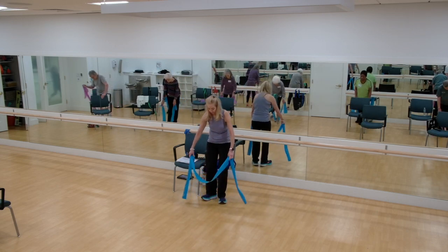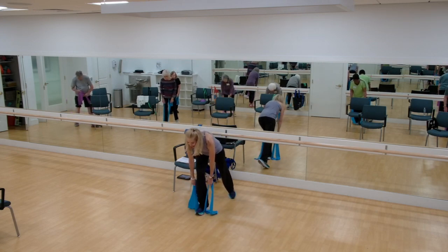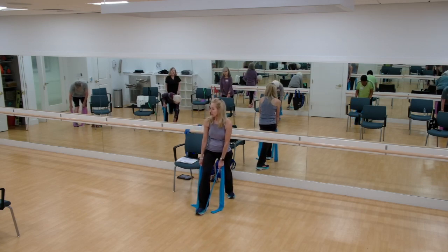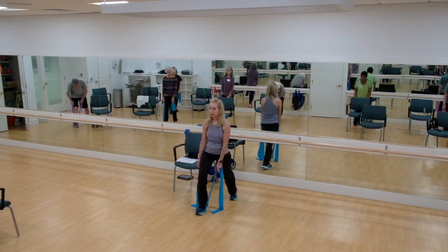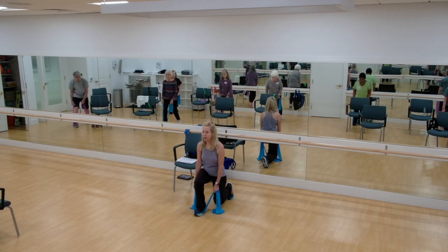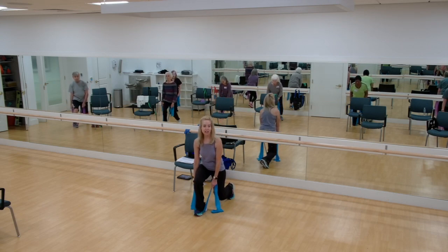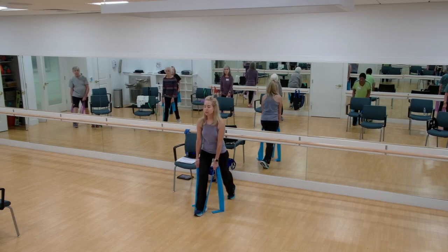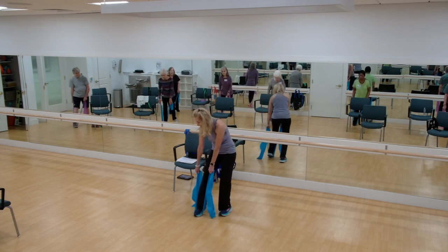All right, let's switch. Grab way far down, near your knees or even below your knees a little bit. And here we go. Come down. Grab a little bit more band and come on up. Chest stays lifted. Two more. One. Two. Good. All right.